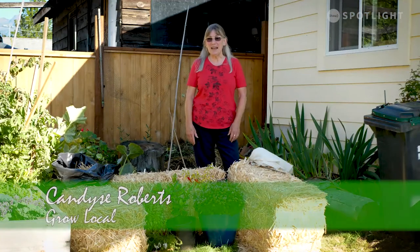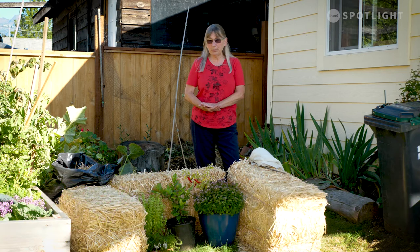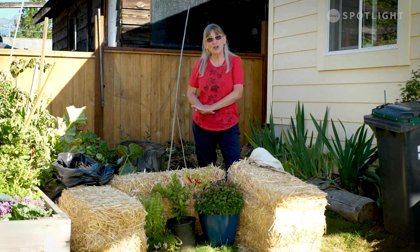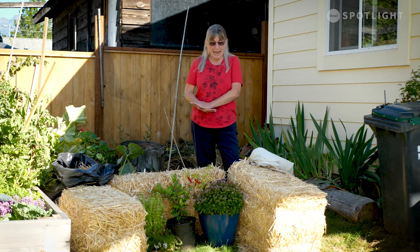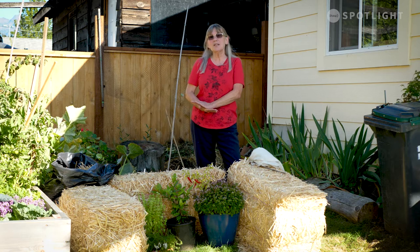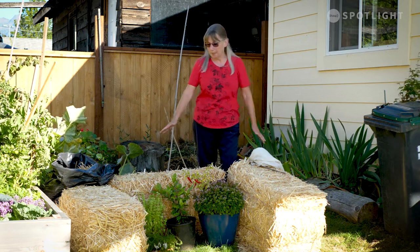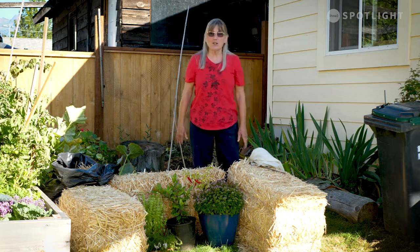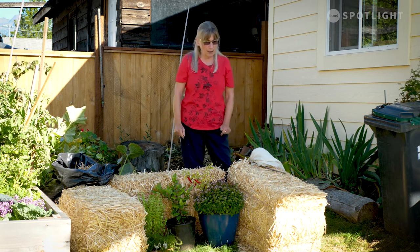Hi, it's Candice with Grow Local again. I talked to you about doing the straw bale planting, and if you've already planted your bales you can still get more use out of them by using them as a cold frame. Just drag them together — if you've got four, make a square. I'm just showing you with three; it's easier to see what I'm talking about.